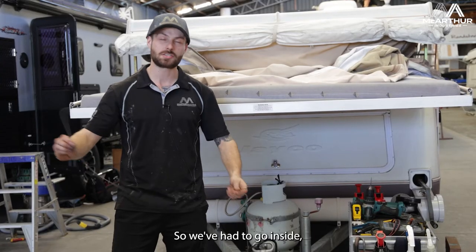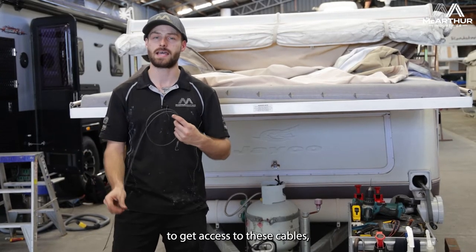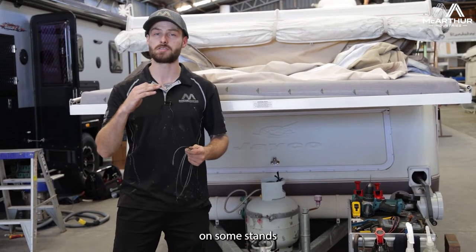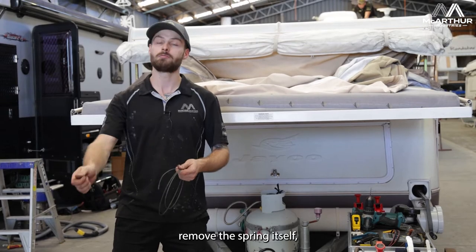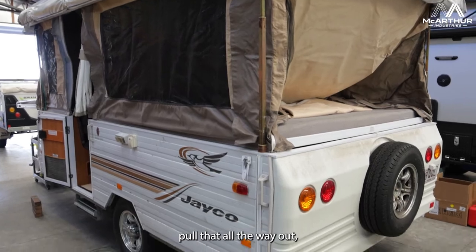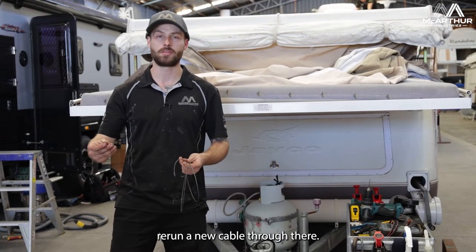So we've had to go inside, pull all the cabinetry apart to get access to these cables, remove one of the springs after blocking the roof up on some stands, remove the spring itself allowing us to access the cable, pull that all the way out, and rerun a new cable through there.